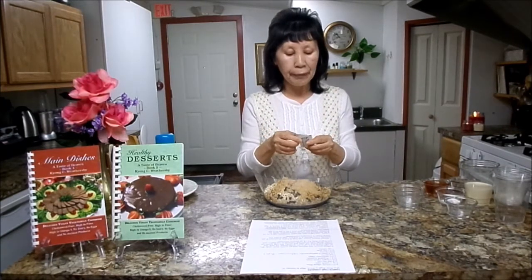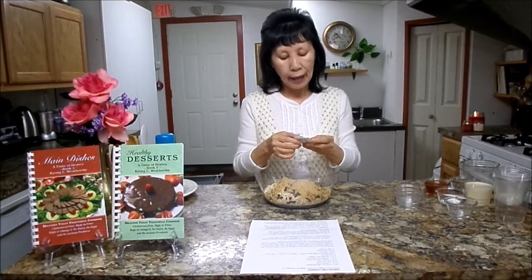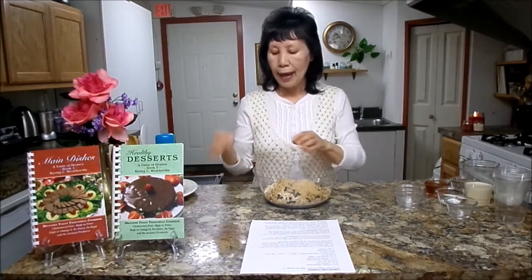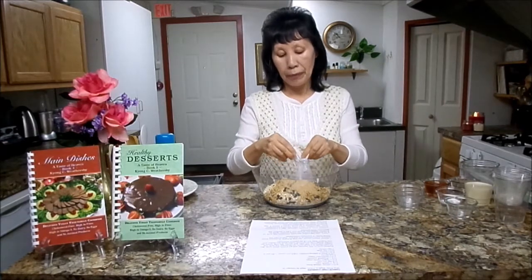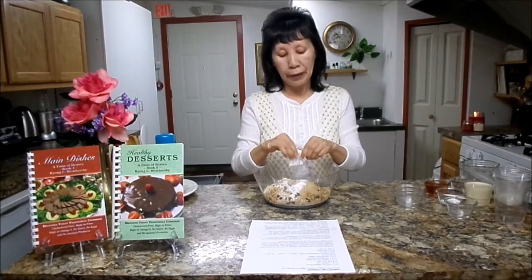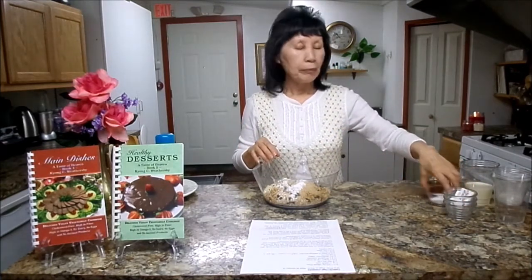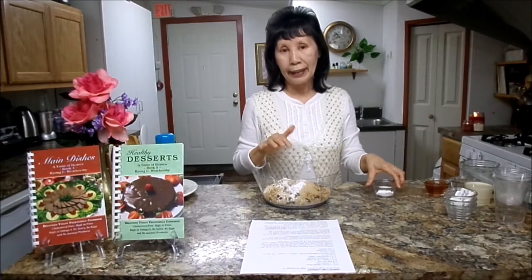Next, you will need stevia — it's very low in sugar. I'm using only one-fourth cup turbinado sugar, then I'm adding 1 teaspoon stevia. Stevia has no calories whatsoever, and 3 packages equal 1 teaspoon. And 1 teaspoon of stevia equals one-fourth cup of sugar. So why not use more stevia for a low-sugar diet? Just try not to use 100% stevia because it has a really strong flavor, so I'm mixing it half and half.